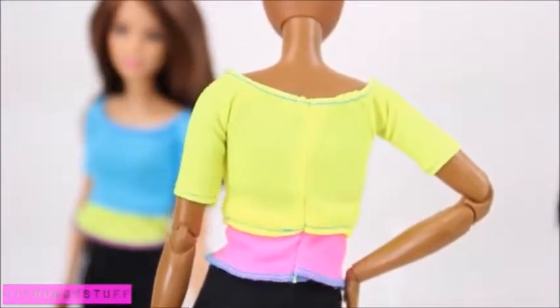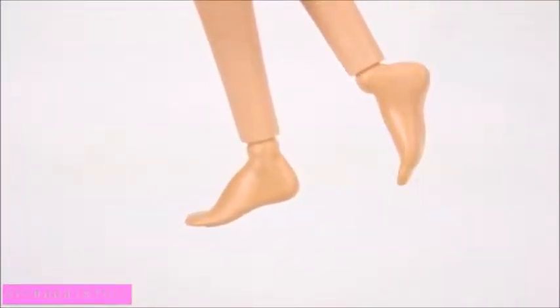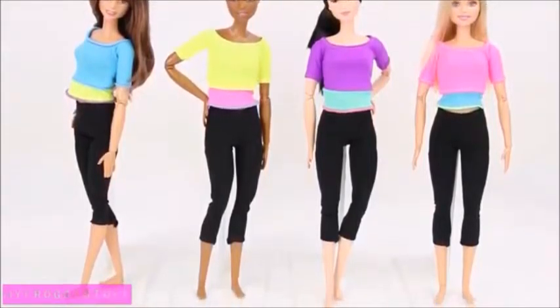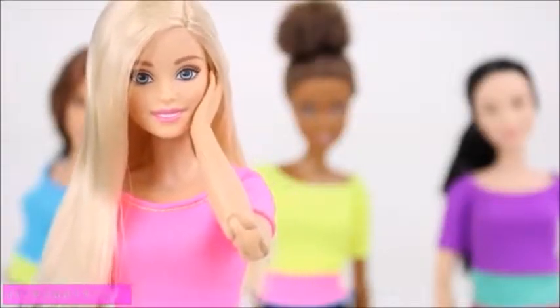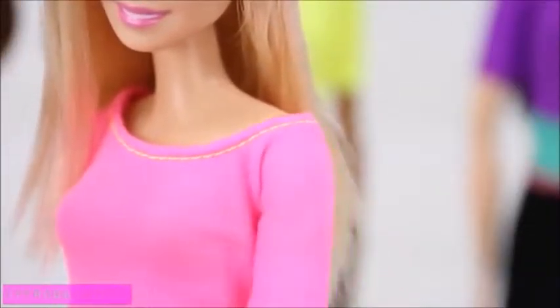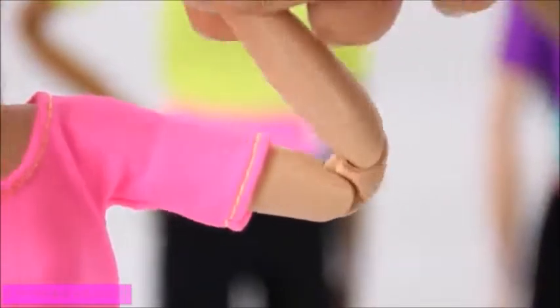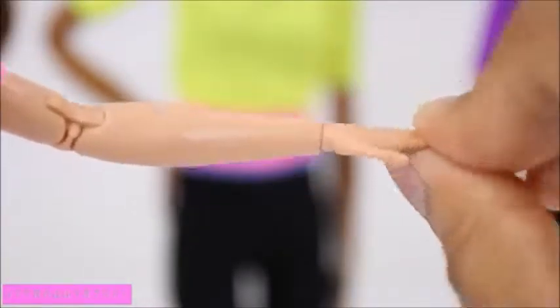Instead, the outfits are made to slide over the doll. They have bare feet, making them look like they are ready for a yoga class. So let's take a look at their articulation. They have a joint at the shoulder, rotation in the upper arm, two joints at the elbow, and one at the wrist.